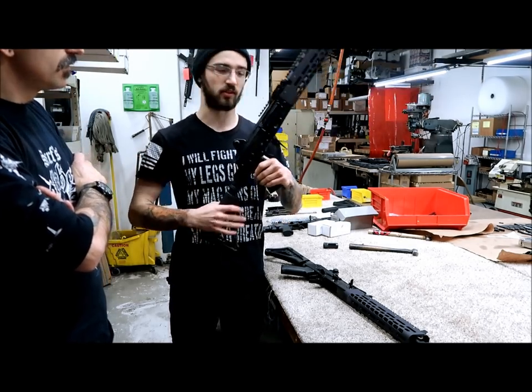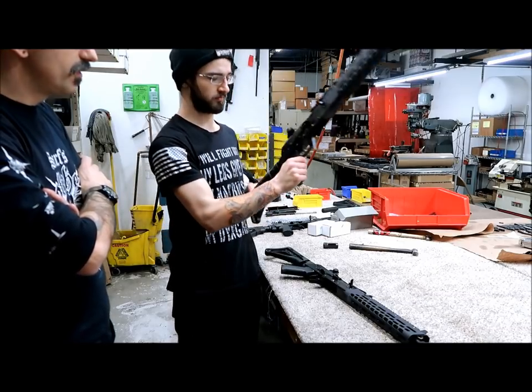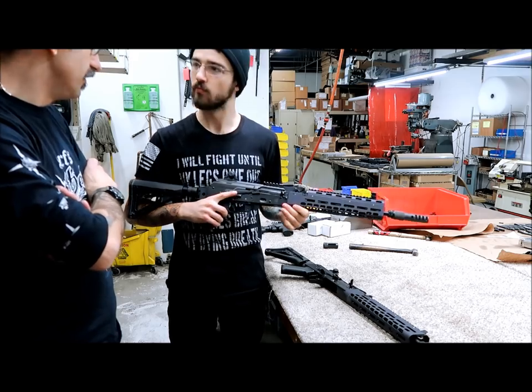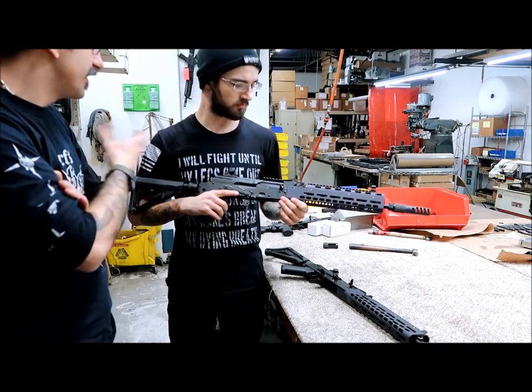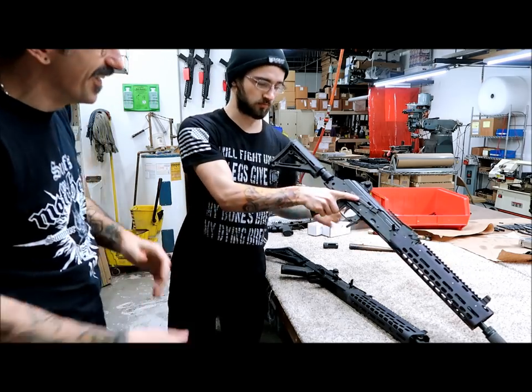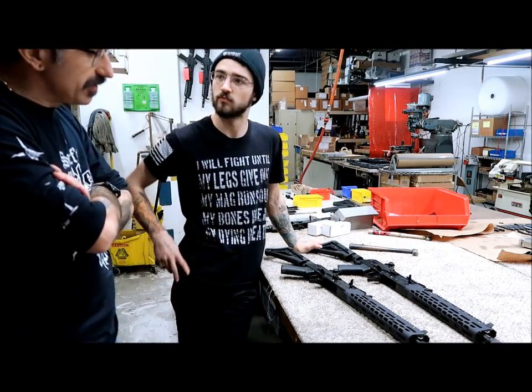Compared to my KV — which I love — one of the complaints about the KV is the weight. The KV is based off the RPK, so these AC-18s are based off the AKM — it's about a pound lighter, and you really notice the difference when you're holding it, which is nice.